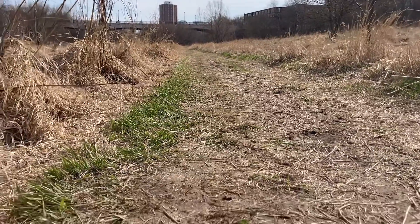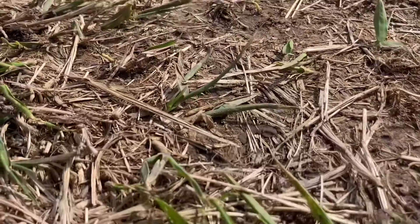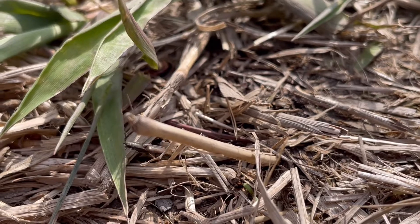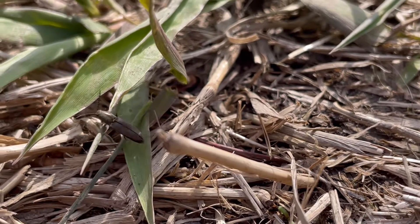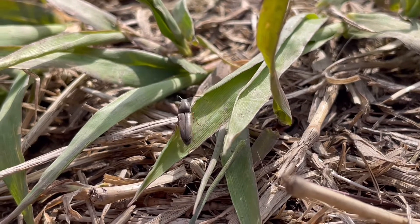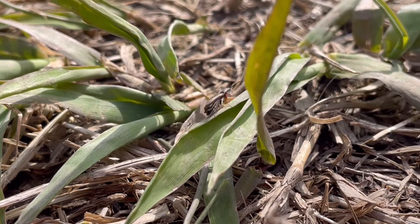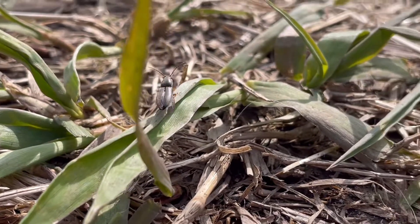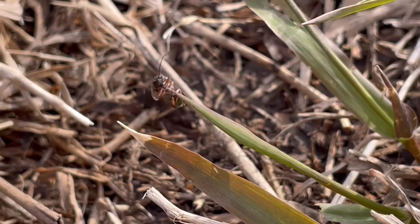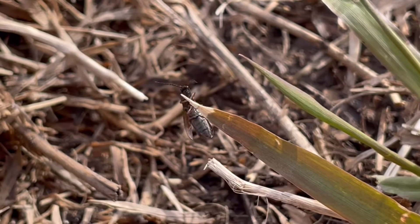Spring has sprung and life begins to awaken and emerge, including the click beetle. With a head, thorax, abdomen, three pairs of legs, compound eyes and a pair of wings, this little insect belongs to the Elateridae family. Also called the skipjack, snapping beetle or spring beetle, the click beetle ranges between 2.5 and 18 millimetres in length.